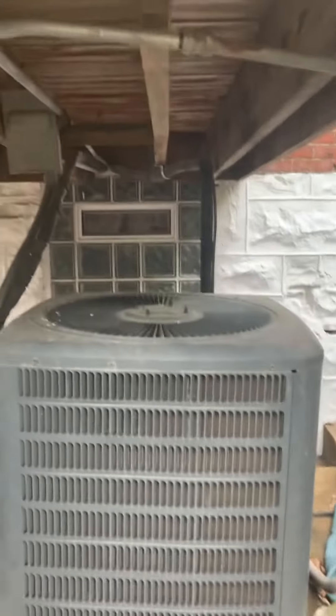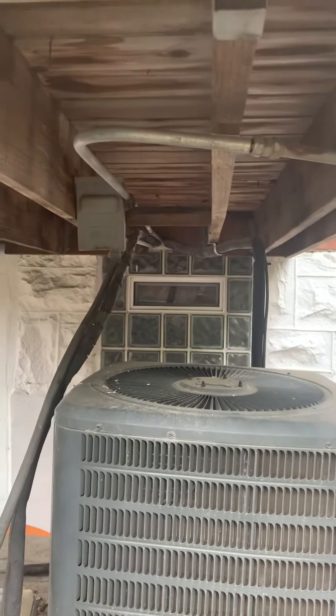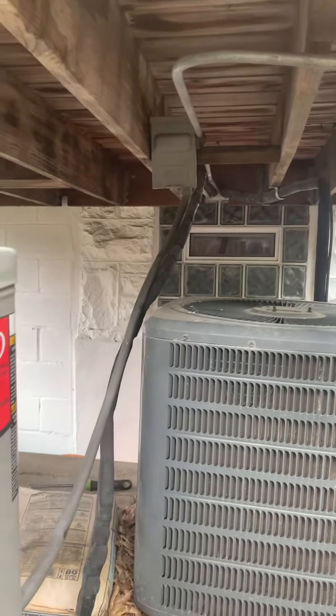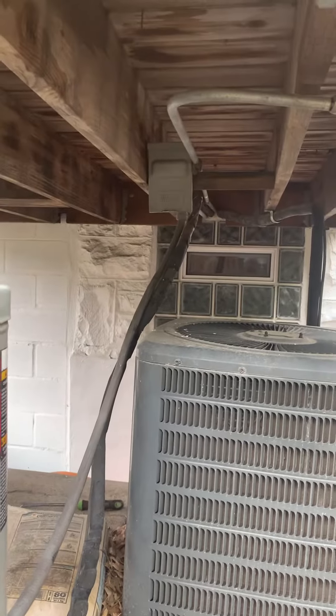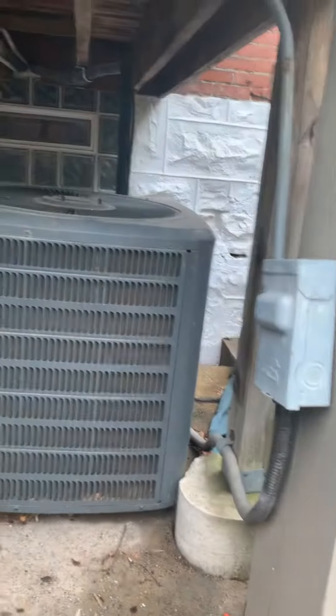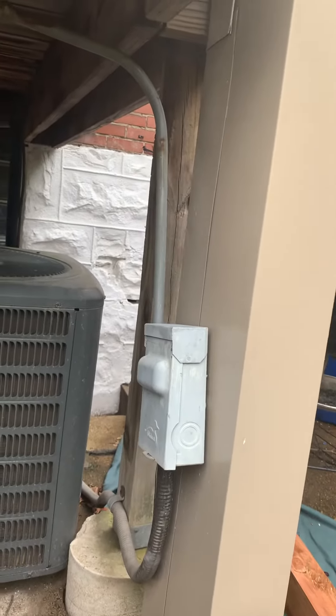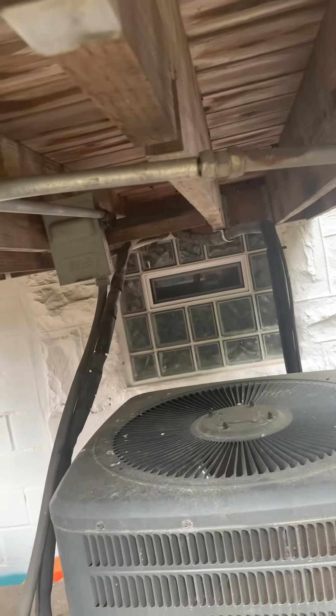Cleaning these up, getting these mounted to the joist coming over here, all new insulation on everything — quite a bit of insulation is going to be needed. Clean up the disconnects, maybe get both those mounted over here on this post. Just kind of fix that up — I don't think you gotta do anything different there, just fix that and then get new whips to everything.